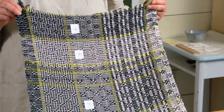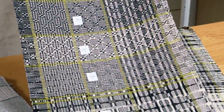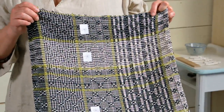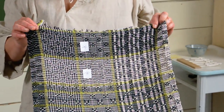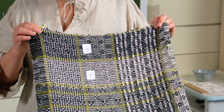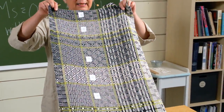I made all the units, or the blocks rather, symmetrical, alternating them across, and every one of the threadings in the three different columns here are exactly the same, but the overlay of Color and Weave is different in each one. And then of course I wove them tromp as writ and treadled them differently and came up with some pretty remarkable ideas from one piece.